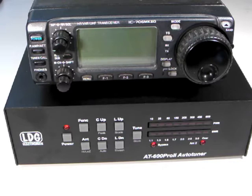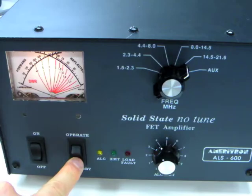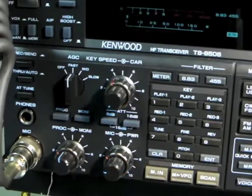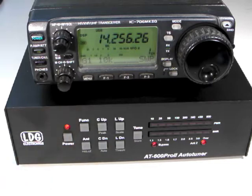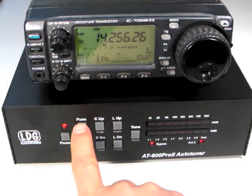We're now ready to begin using the AT600PRO2 automatic tuner. Turn on your radio, select an operating frequency and mode, and bypass your amplifier. If your transmitter does not have an SWR rollback circuit, turn down the transmit power to 25 watts. Press the power button on the AT600PRO2 to turn it on. Then press the antenna button if necessary to make sure you are transmitting on the desired antenna. Press the function button followed by the C down or auto button to make sure the tuner is in fully automatic mode.